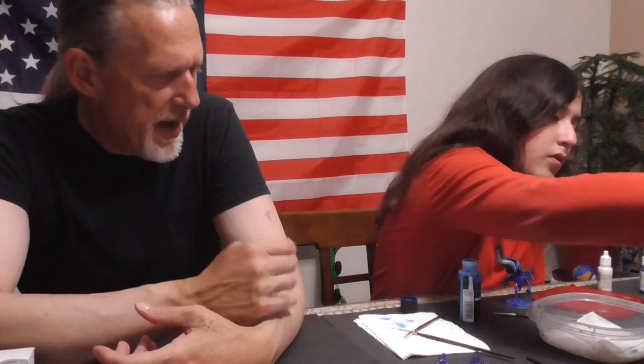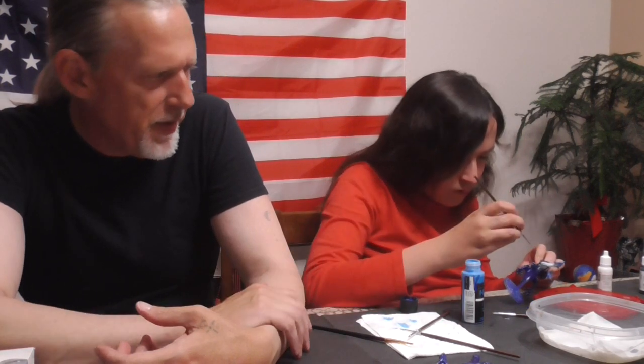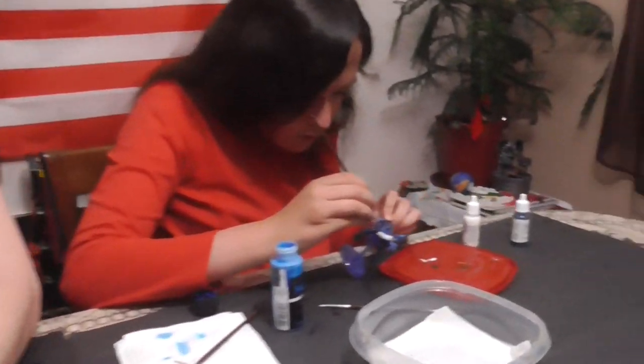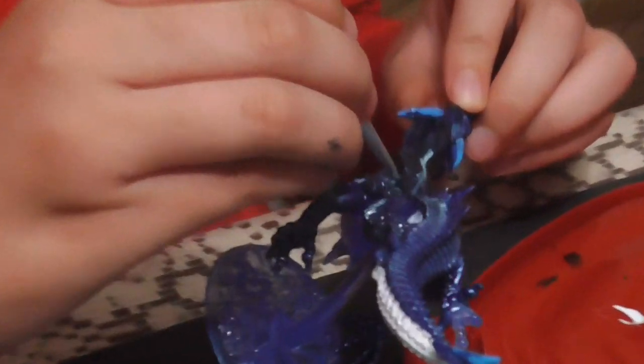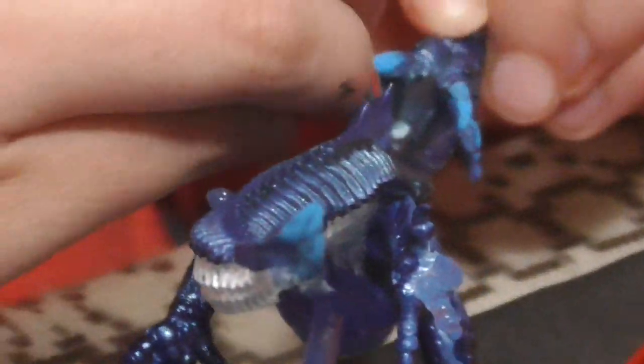We were talking earlier about possibly putting a tea light under the base — either a clear or blue tea light. Just so his base is lit up with a little bit of flickering, since it's already clear plastic. You'll be able to see the light coming up from underneath and maybe reflecting off the lightning bolts. There are six or seven lightning bolts on this dragon.